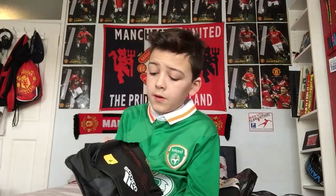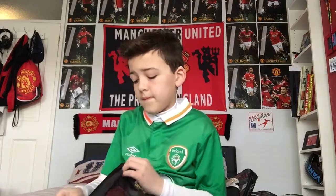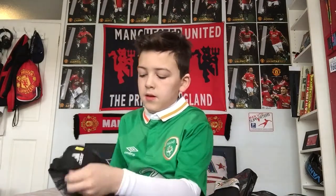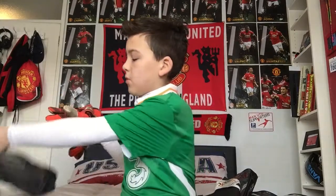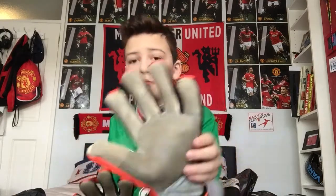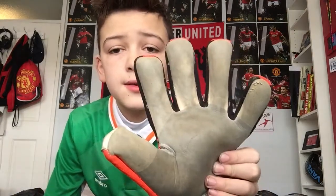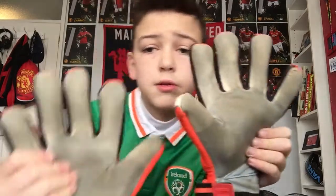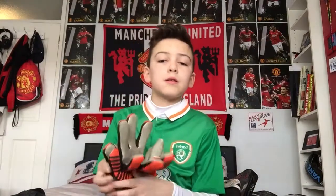Here are going to be my favourite gloves. They're the Adidas Ace Trans Pro. The endurance on them is so good. It's now just almost the end of March and I got these at Christmas — look at them, these are good.